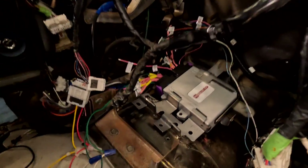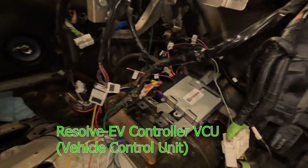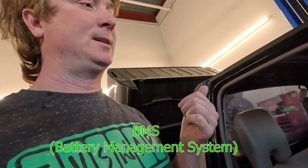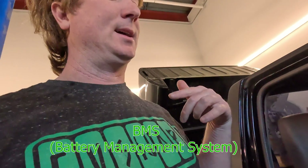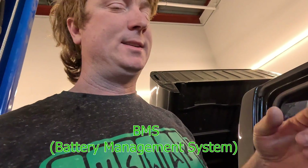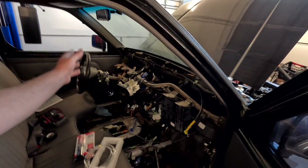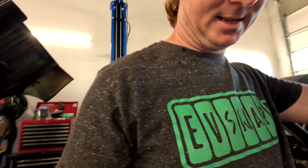In the interior, the Resolve EV controller is now in its spot and it's all wired up. There are only a few wires left for things like the BMS in the battery pack and the OLED LCD gauge cluster — that's about it. Everything else is wired up, so pretty soon we'll be able to put the interior back together and put the dashboard and everything back together.